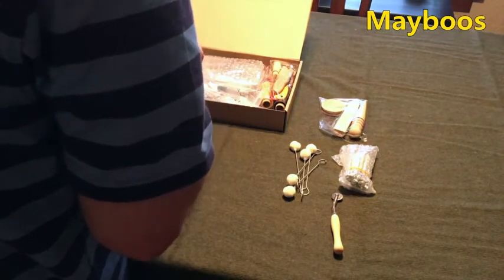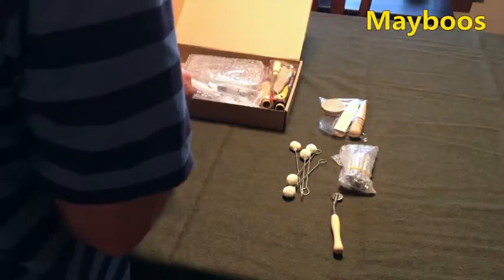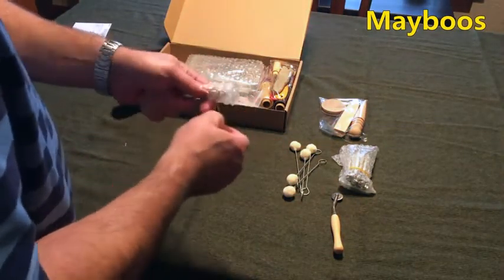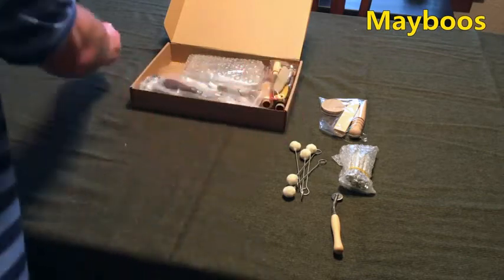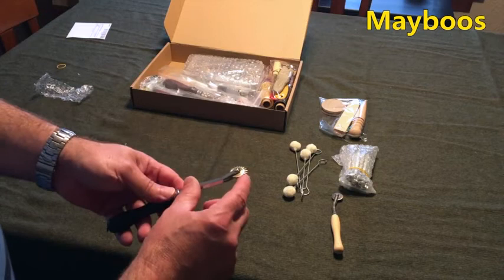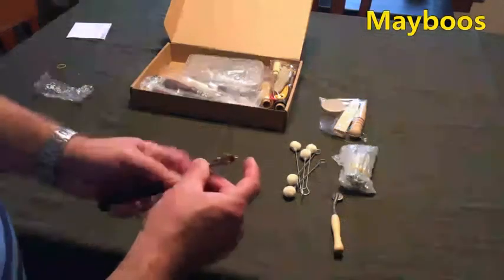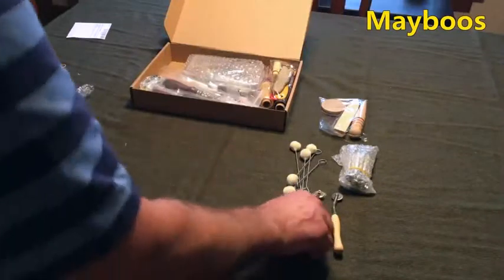I like that they put bubble wrap on here so that these sharp edges don't interfere with other items. There's another stitch marking tool — sharp. It's got a little bit of play in it; that can probably be tightened up. Very nice.